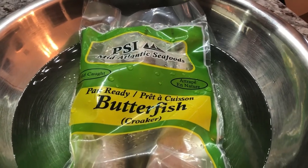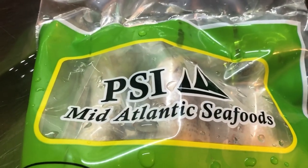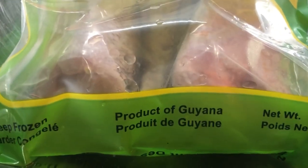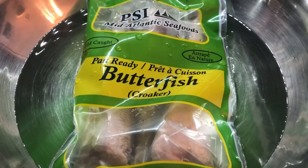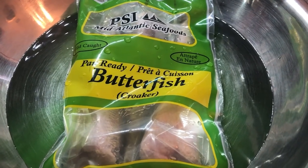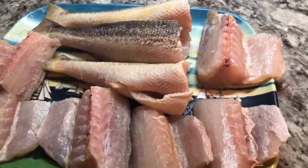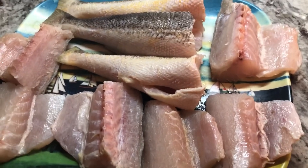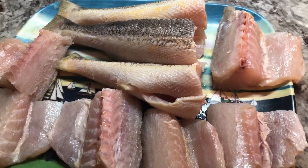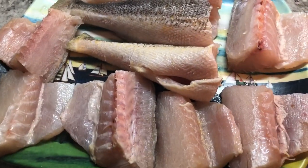For my stew butterfish today, I'm going to be using the PSI Mid-Atlantic Seafood brand, and this fish comes straight from Guyana. I'm going to show you guys what a delicious butterfish stew this will make with some oil roti or paratha roti. So guys, when was the last time you had a nice butterfish stew and roti or rice?